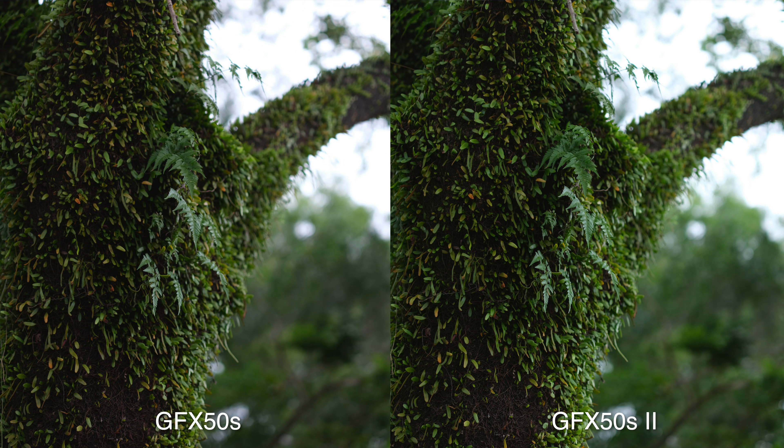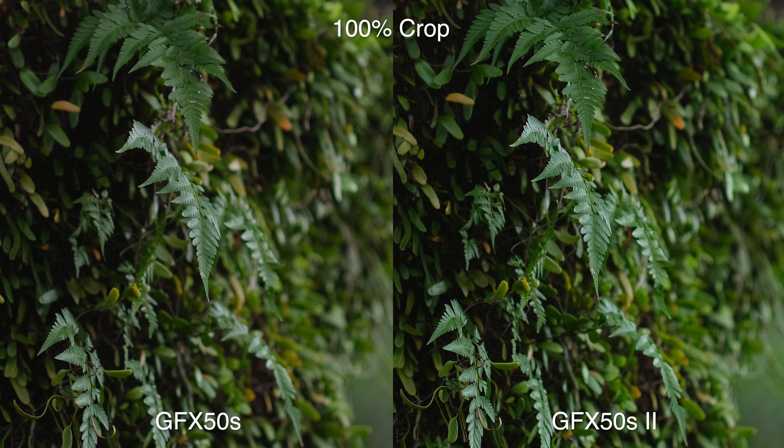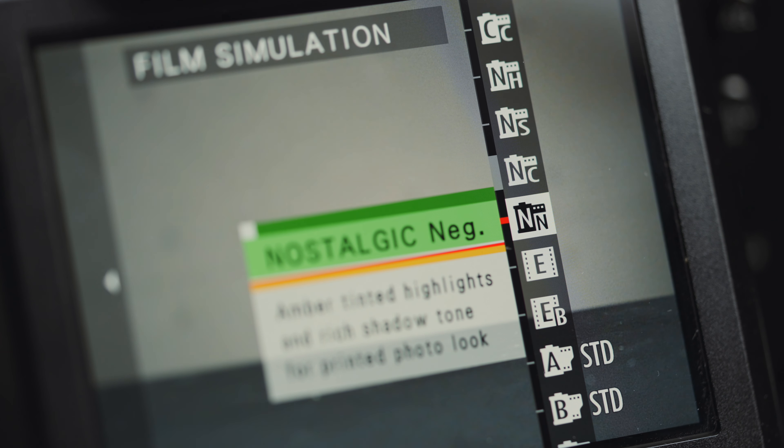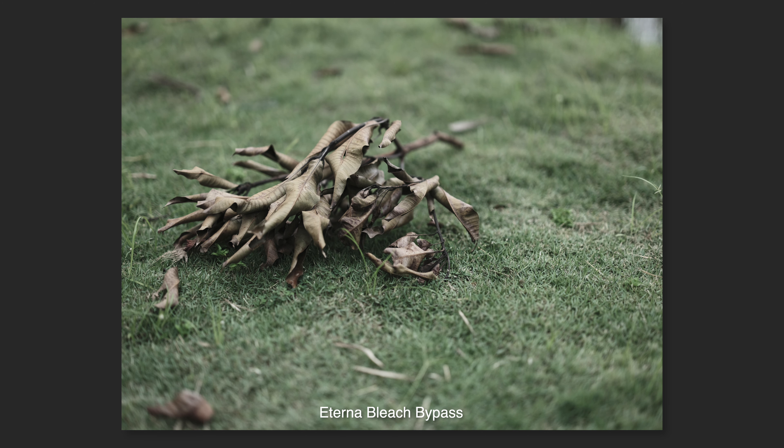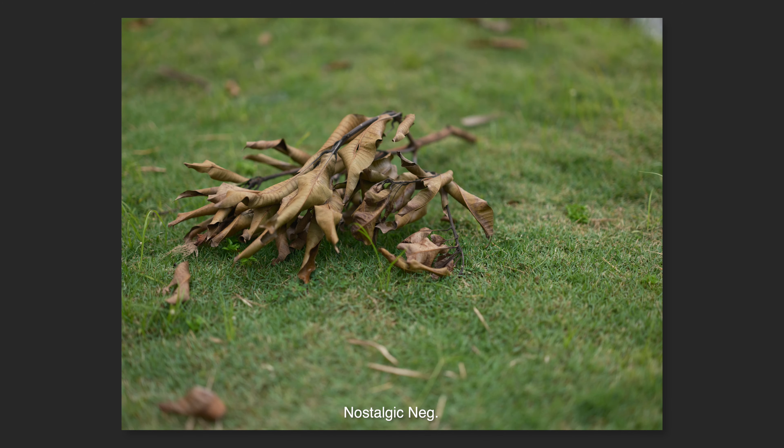Image quality is very unsurprisingly similar to the original 50S — same sensor after all — but it's the same excellent sensor. You do get to pull a different look out of it though with the newer film simulations you wouldn't find on the Mark 1. The Mark 2 has all the latest ones including Classic Negative, Eterna, Bleach Bypass, and also Nostalgic Negative.